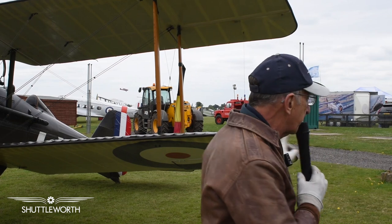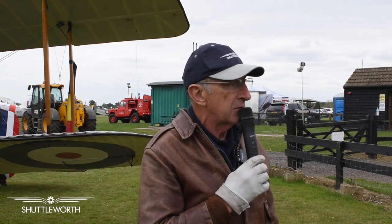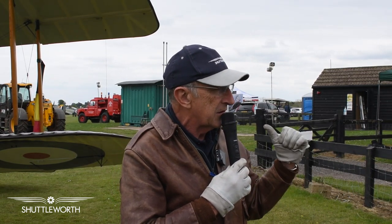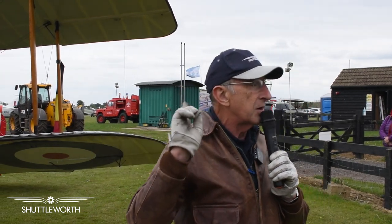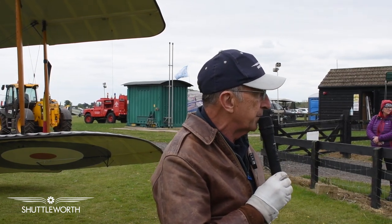Now this particular airplane, F904, on the 10th of November 1918 — for those of you that buy poppies, you'll realize that was one day before the war ended — was being flown by Major Pickthorn of 84 Squadron, and he shot down a Fokker D7, which was the German equivalent fighter. So this is probably the only combat veteran of World War I that survives.